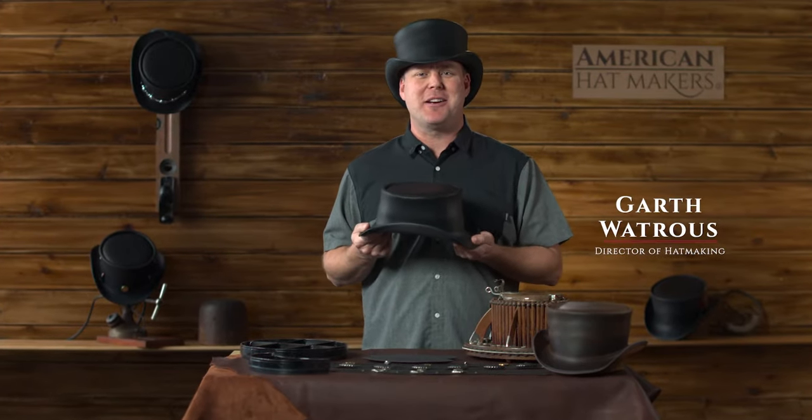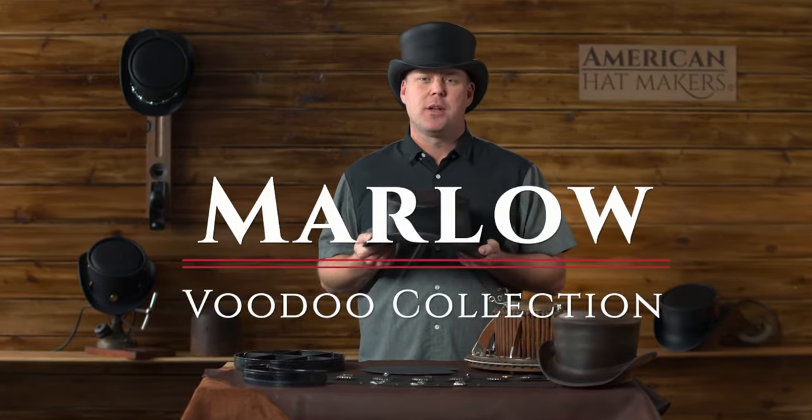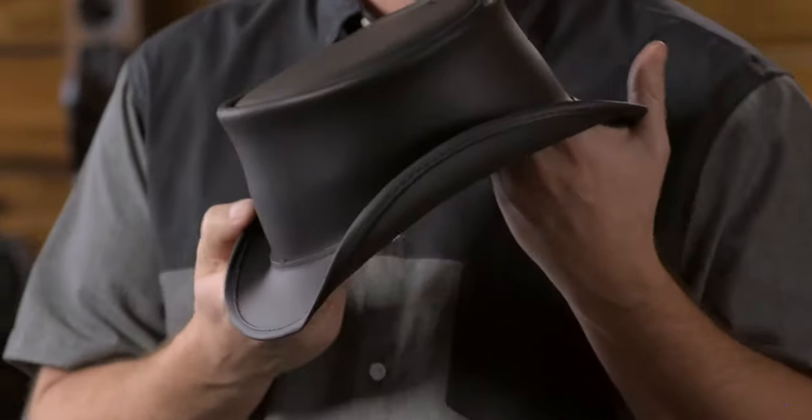Hello, this is Garth with American Hatmakers. I'm here today to talk a little bit about the Marlowe hat. The Marlowe is our best-selling top hat in the Voodoo collection. We consider the Marlowe the little brother of the Eldorado.